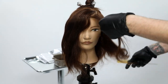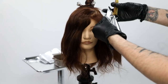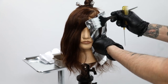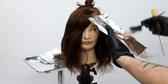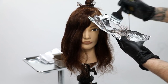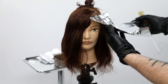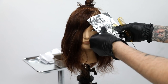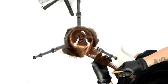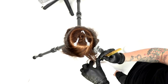I find her part and take a nice little triangle section right at the part. What I want to do there is pop that brightness right at her part, then pivot off of that point. My goal with this technique is to create placement that lives underneath and creates that pop of brightness right around the face. Using that champagne tone, I just love the end result. I start my foil work — no weaving in the very first section — then pivot off that point creating a diagonal section and weave that.